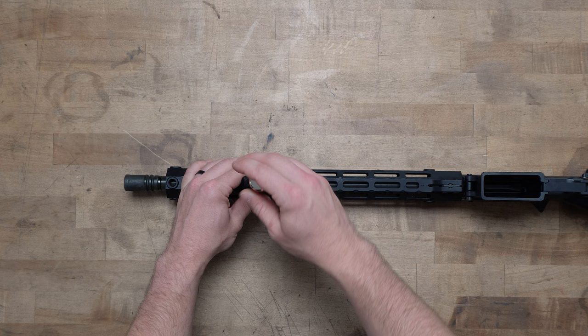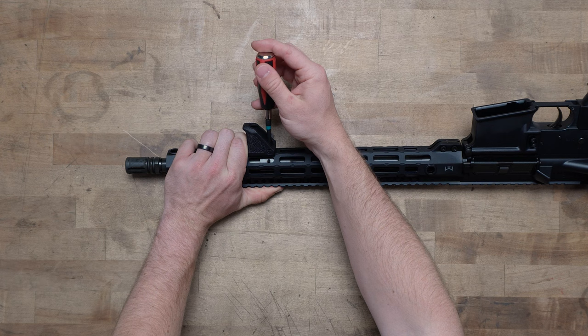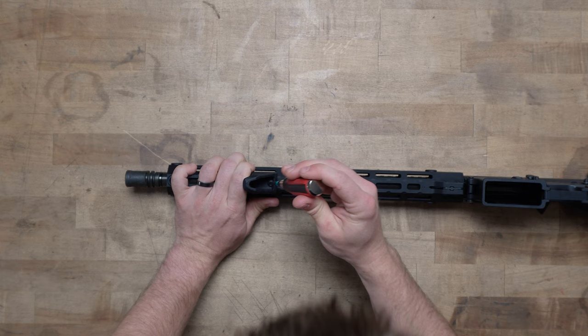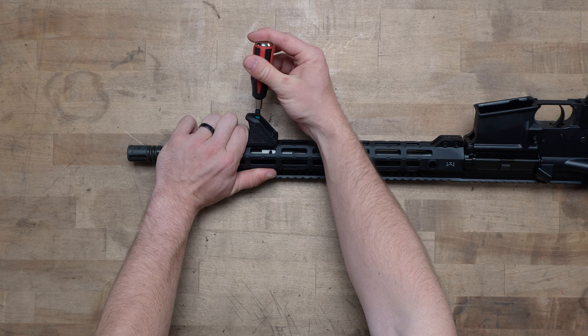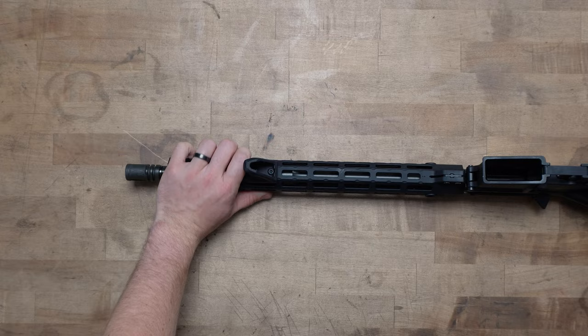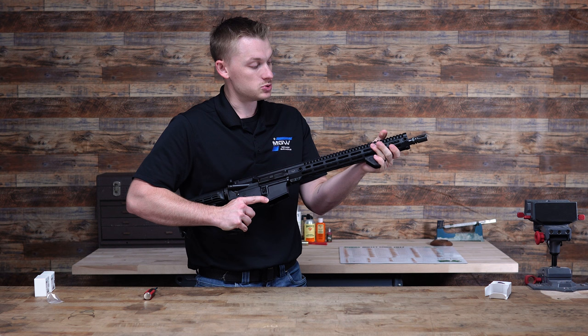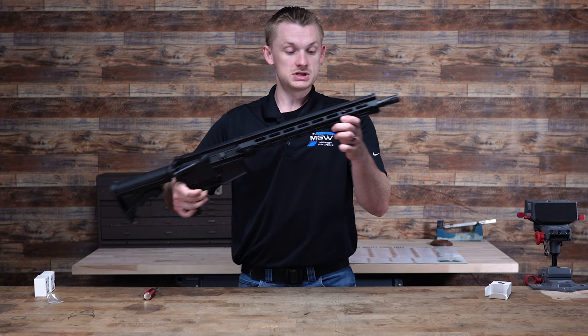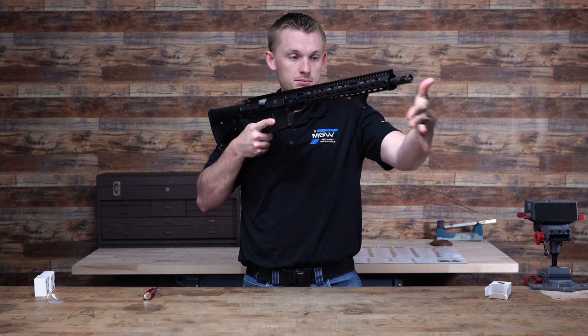I'll put this down there, and then what you're going to do is just loosen these — it'll turn that M-LOK attachment. Then when you tighten it up, it'll suck it up to the handguard and you will be ready to go. So I like to look at it — I'm going to loosen it. All right, it turned and I tightened it. Sometimes it'll turn on the way down, sometimes they'll turn when you start to tighten them. Tighten those up and there it is — very simple.